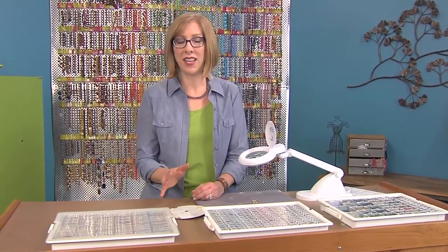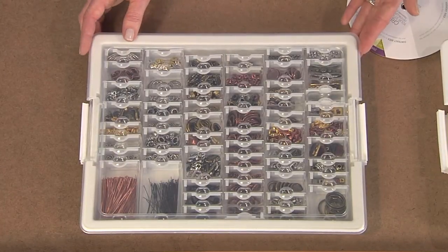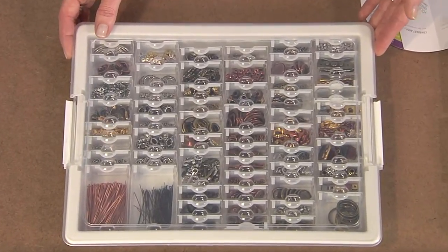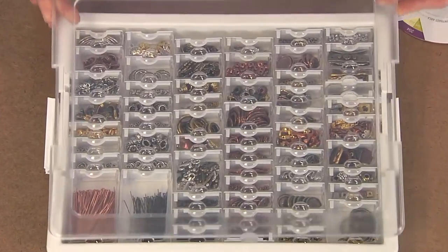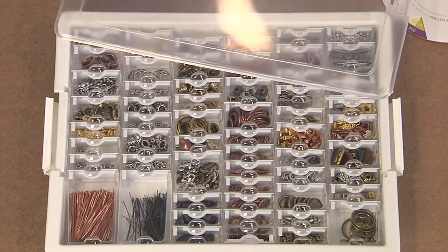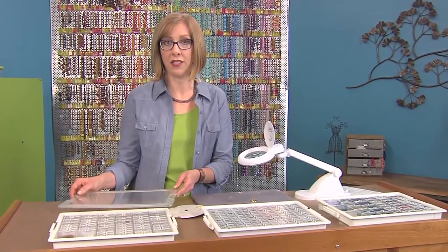One way to get organized is to sort your things into trays. This one is a tray I put together using all of my different findings, so when I'm ready to get to work, all I have to do is pull out this tray of findings and I'm ready to go. It's helpful to have the clear lid over the top because you can see everything that's in the box and really keep track of what you have on hand.